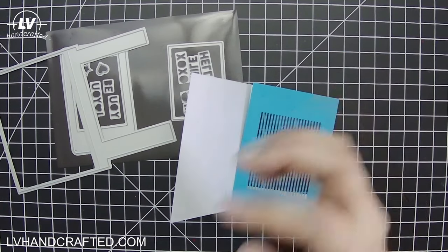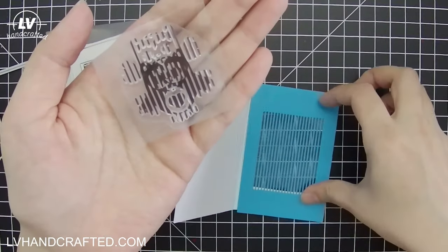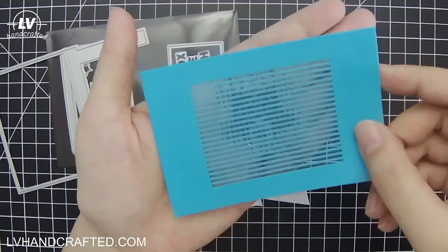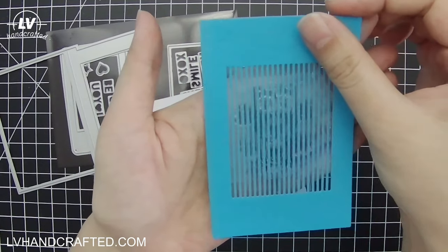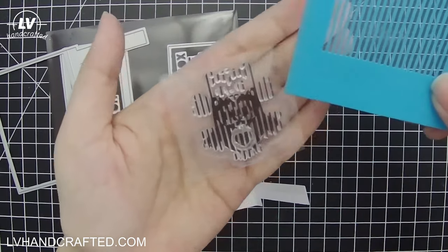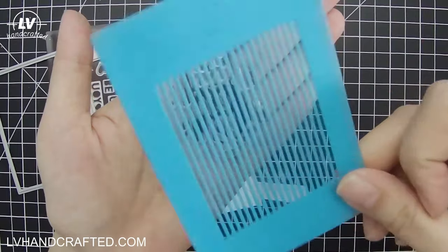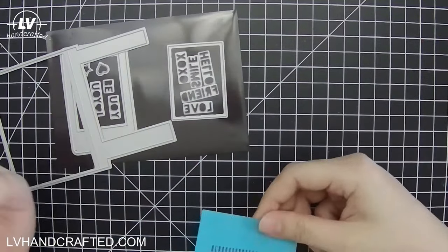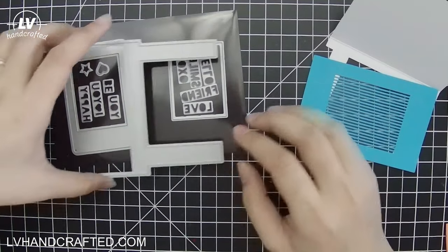One key thing: make sure you orient the grid lines in the same direction as your animation stamp. For example, with the owl stamp, the stripey lines go up and down — so you want your animation grid lines to go up and down as well. If you rotate it, nothing is going to happen regardless of which direction you move it. The lines on your animation grid fill in the gaps in the stamp, creating a full image — so they absolutely need to line up.